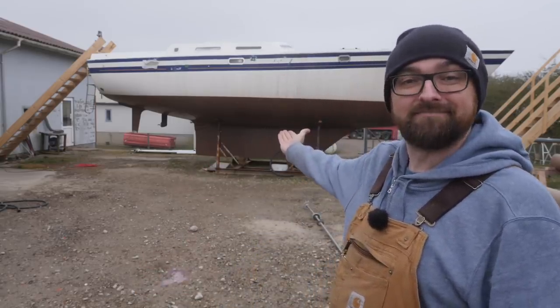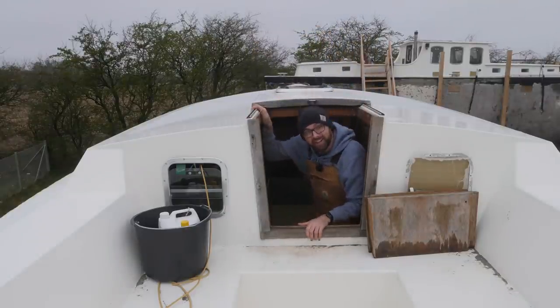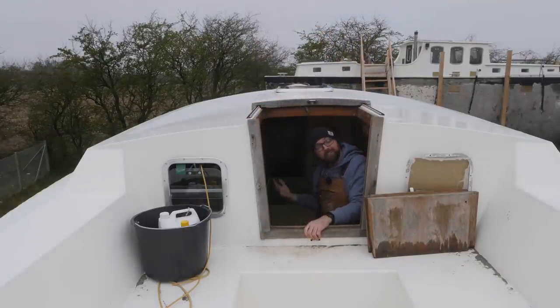Hi guys! Welcome back to yet another fun DIY video here aboard good old Athena. I spent some time earlier this week figuring out the kitchen island, so come inside and I'll show you.